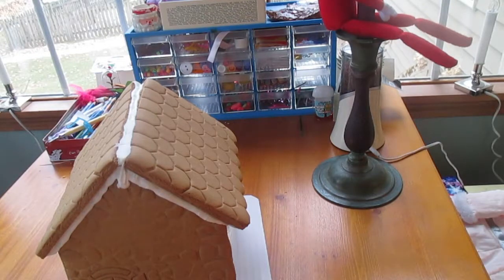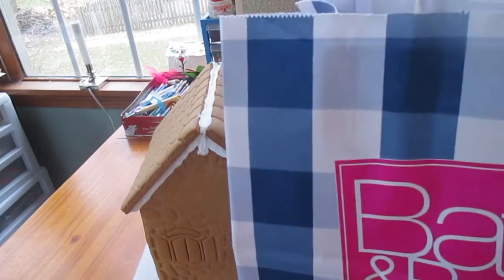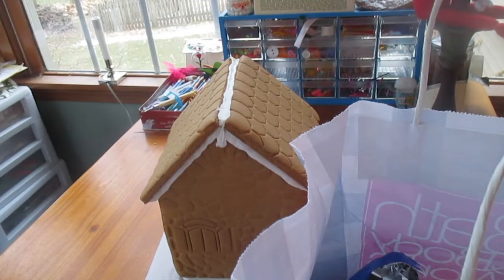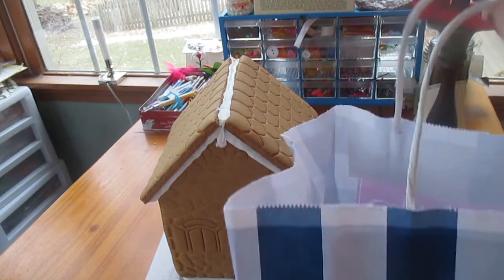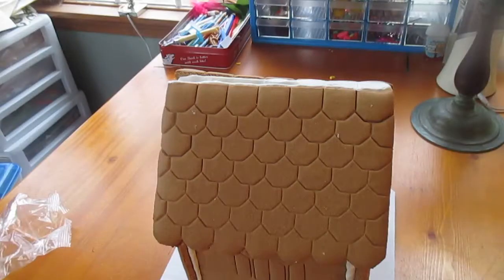So now I'm just going to start decorating the roof. I also have this giant Bath and Body Works bag filled with candy too — some sugary candy like Skittles, Nerds, and Sweet Tarts. It's like leftover Halloween candy. I'm going to use some green icing for this.